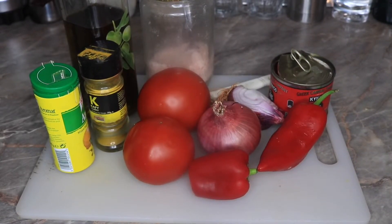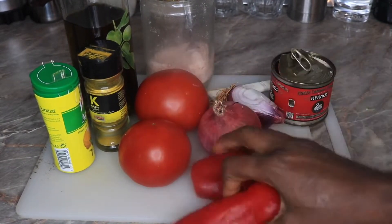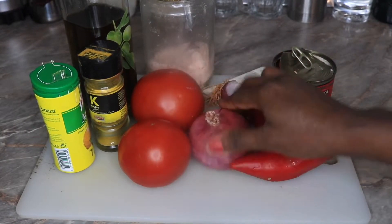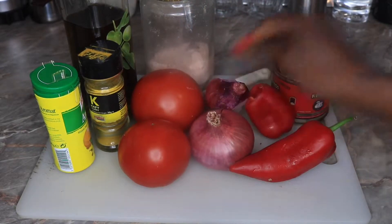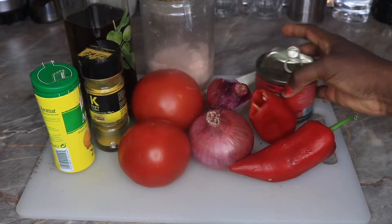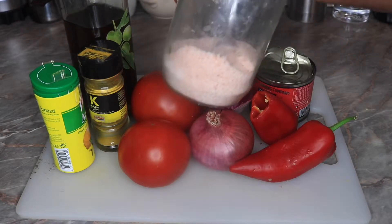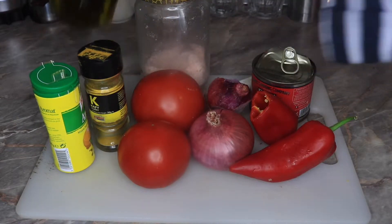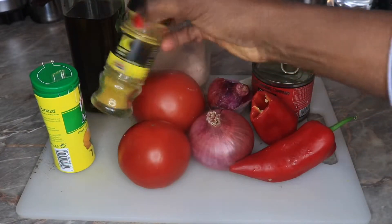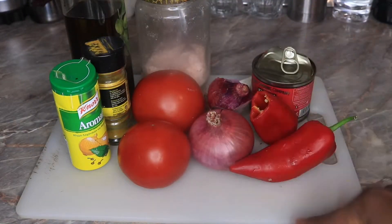So these are the ingredients I will be using for my stew. I have fresh tomatoes, red bell peppers, onion, tomato paste, stock cube, salt, extra virgin olive oil — you can use vegetable oil if that's what you have — my curry, and my Aromat spice.